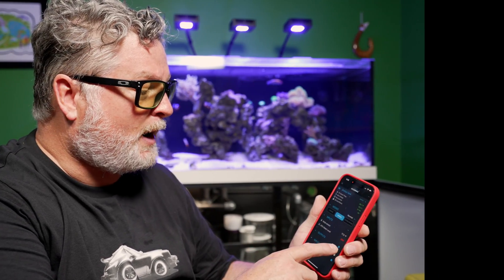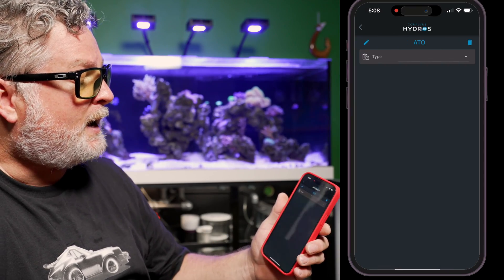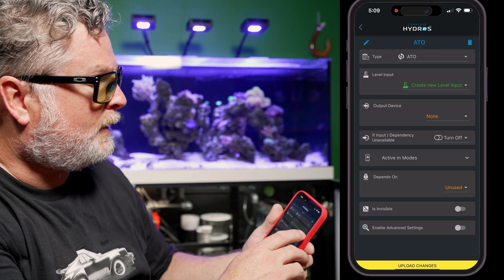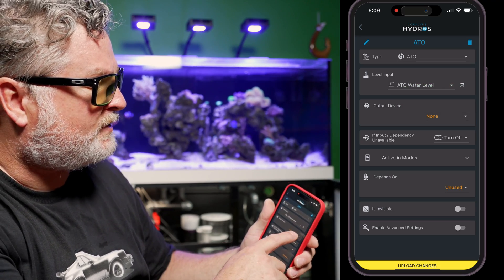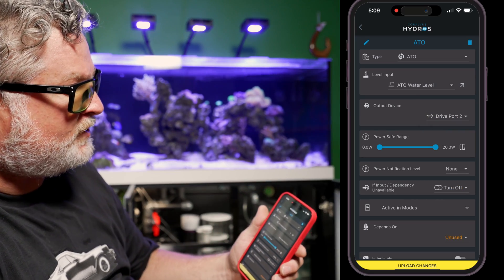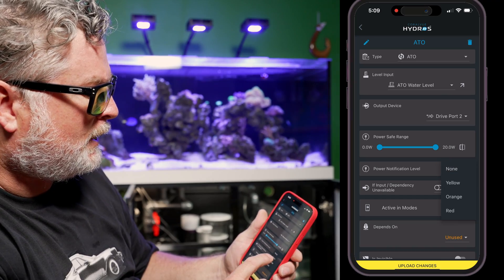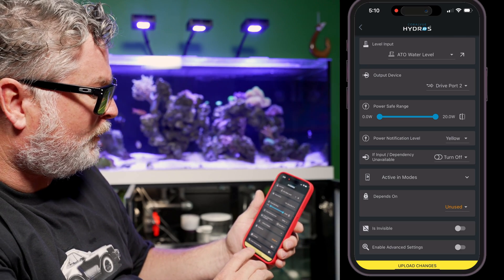Now I'm going to set up my ATO. I go to outputs, add an output, and name it 'ATO.' For type, I select ATO right at the top. The level input is next — I select the one I created, ATO Water Level. For output device, it's in drive port number 2, so I select drive 2. There's a power safe range I'm not going to change, and a power notification level I'll set to yellow. There are some more advanced settings below, but I'll just upload the changes.